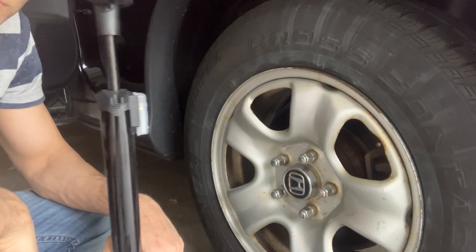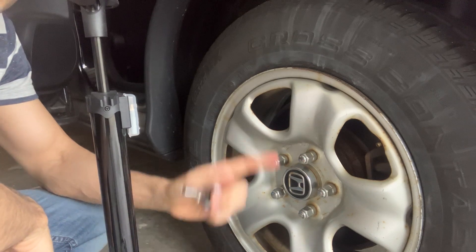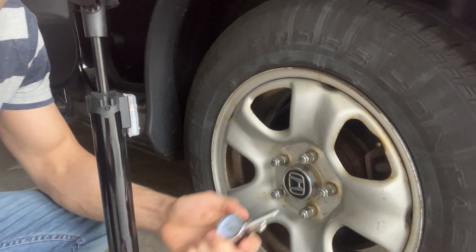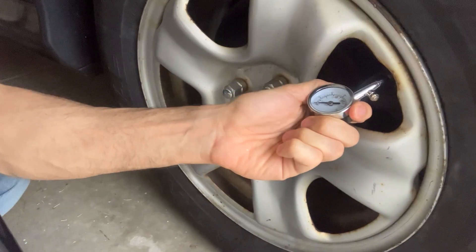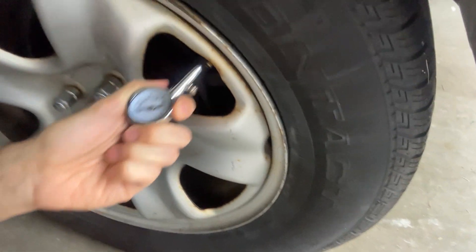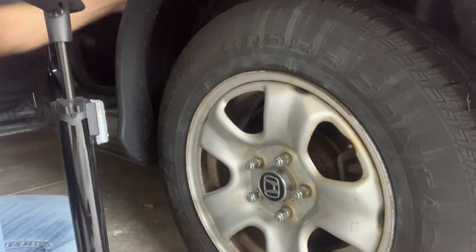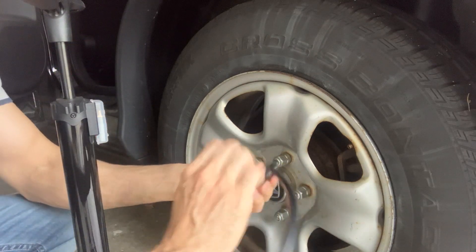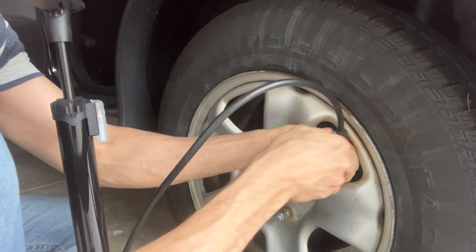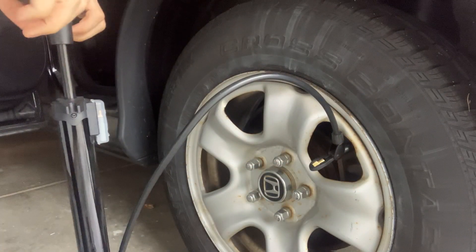Hey everyone, so I want to use a bike pump to put air in this tire. This is the pressure right now, it's about 15 PSI. What you do is you just need some muscle — put this here, then you lock it, and then you start pumping.